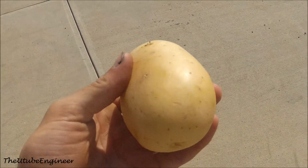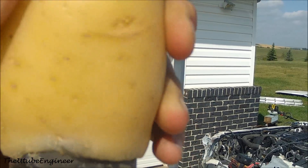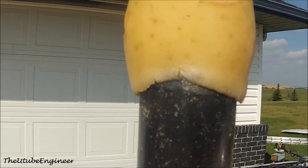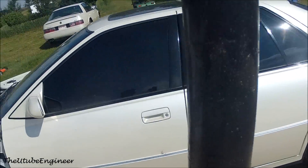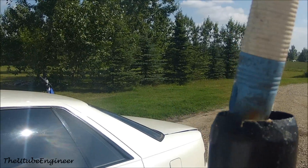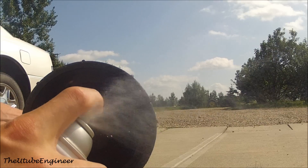To load the cannon you need a potato, or a beet, or even a zucchini. Basically you take it, put it on the top, and just twist it on. The sharp end edges of the PVC will chop it into the perfect shape — there's the core, and the potato is seated at the edge. Then use the broom to push it all the way down to the screws.